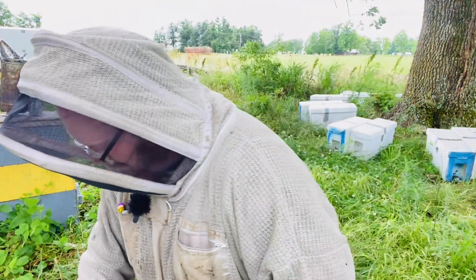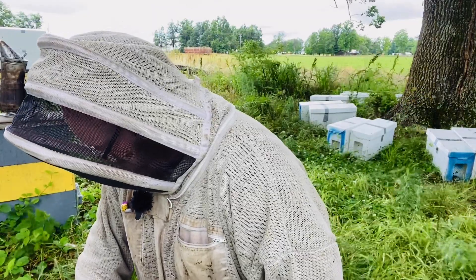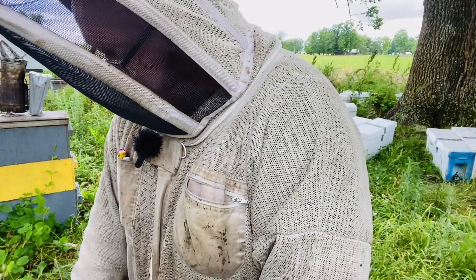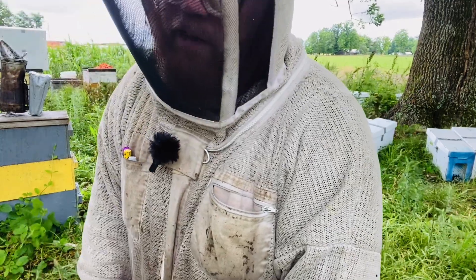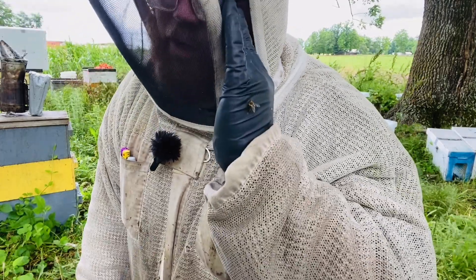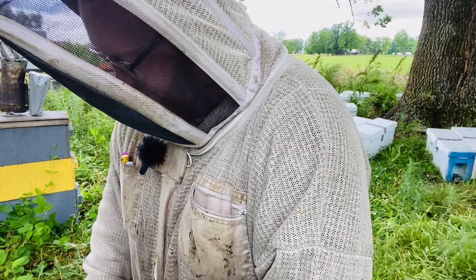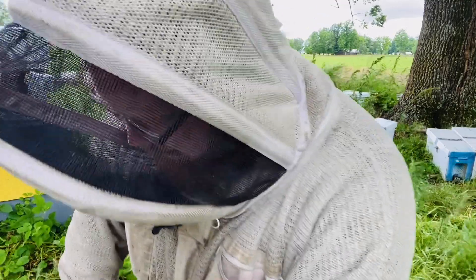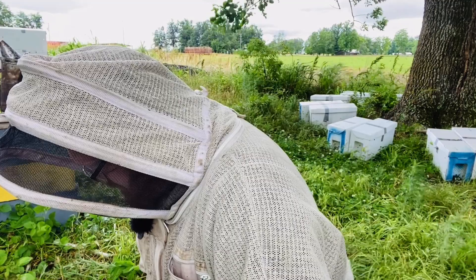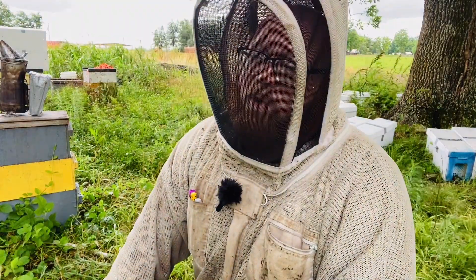My markings show that I made this nuke at the end of April. I checked back and got a question mark because I had found eggs at that point — not sealed brood. I did not find a queen, so I was curious as to what was going on. I wasn't sure, so I gave it a frame of brood and checked back.